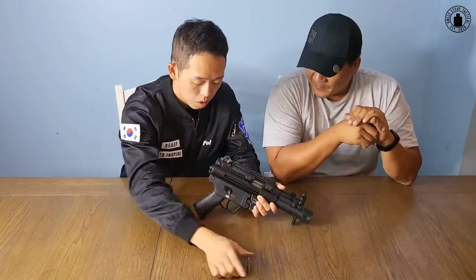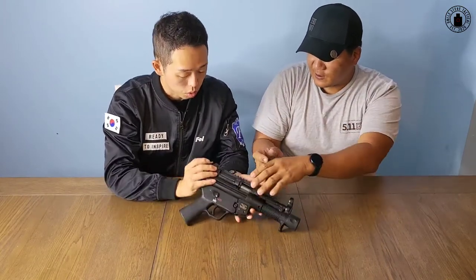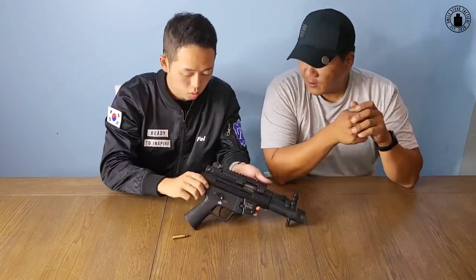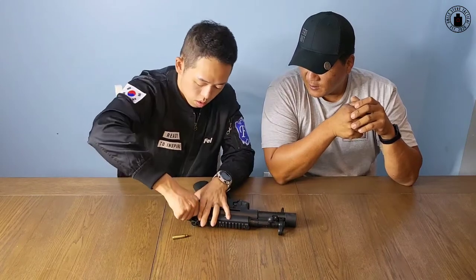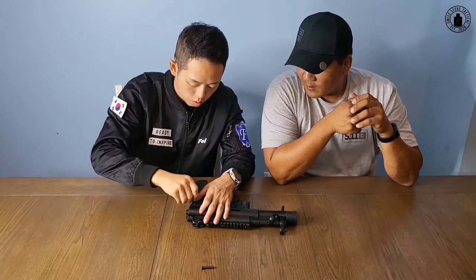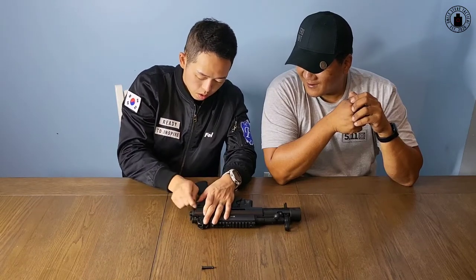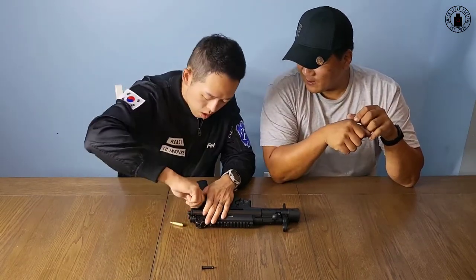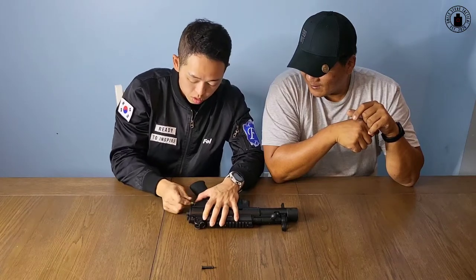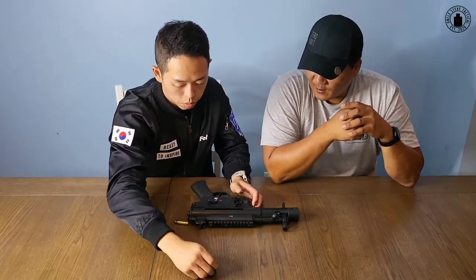그럼 제가 한번 해보겠습니다. 핀을요? 네. 핀을 눌러서, 앞에서요 뒤에서요? 아니요, 제가 뺄 때 반대를 꼈으니까 어느 쪽도 상관없어요. 이렇게 누르면 되는구나. 한번 누르면 반대편을 뽑으시면 됩니다. 이렇게 뽑으면 약간 빡빡하네요. 이렇게 뽑아주고, 또 이렇게 이렇게. 약간 빡빡하네요. 쭉 위로 그냥 뽑아보세요.